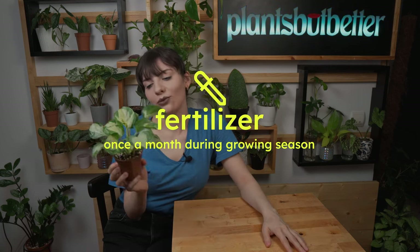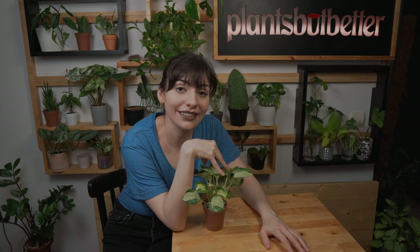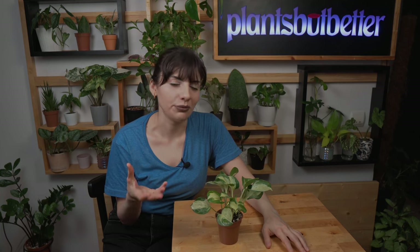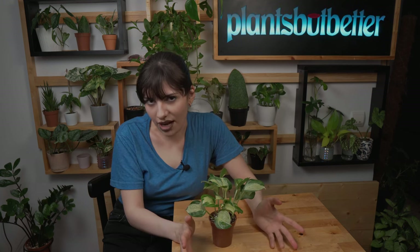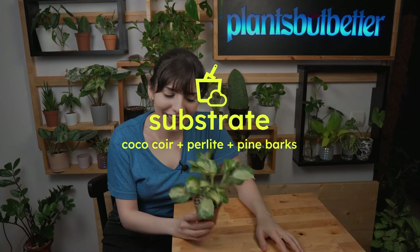I fertilize this plant once a week during growing season, and usually in winter I stop — mainly because I forget. However, if your plant is still growing, you can still fertilize during winter using a more diluted solution, maybe once every two months. Actually, I would choose a very diluted solution in summer as well, because this plant is very variegated and too much fertilizer could burn it. Use less than recommended on the packaging. I use an NPK of 10-10-10 to give my plants all nutrients in balance, but you can use almost anything — I wouldn't worry too much about NPK ratios.